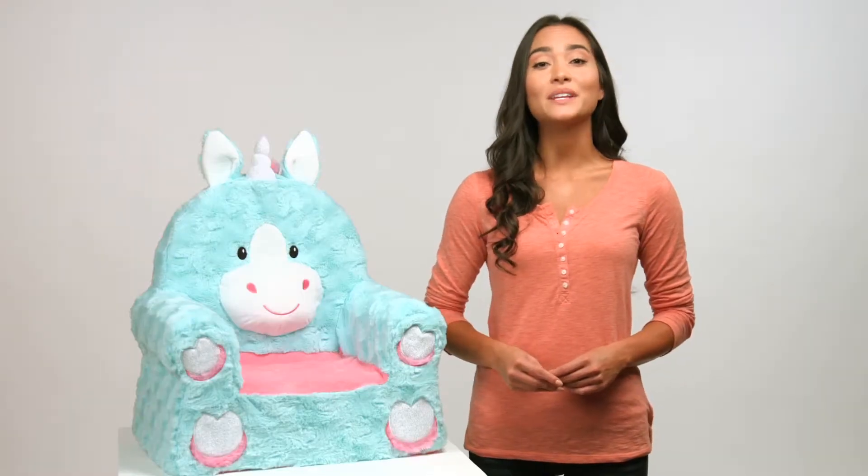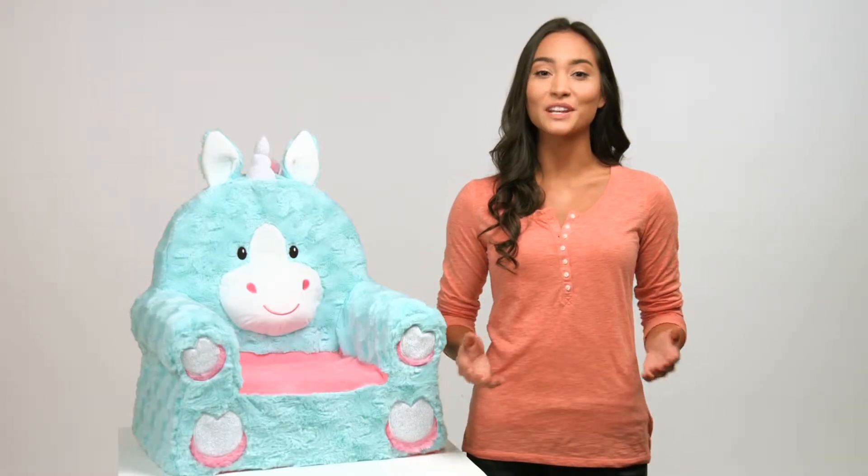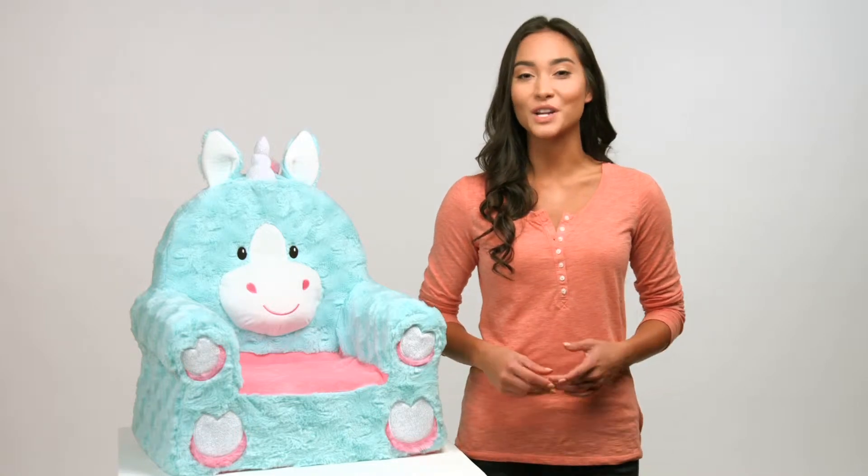As much as kids love our character chairs, parents will be thrilled to learn they can easily wash and care for their Sweet Seat. In this video, I'll show you how to easily disassemble your Sweet Seats chair cover so it's ready for cleaning, by hand or in the washing machine.